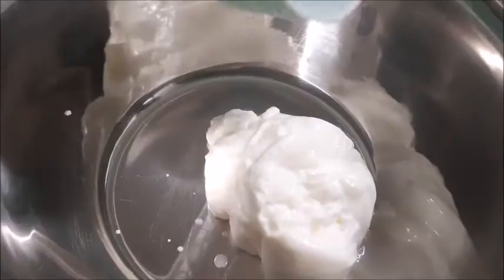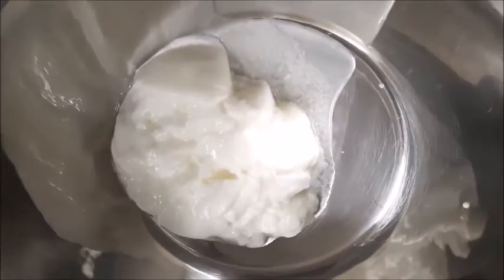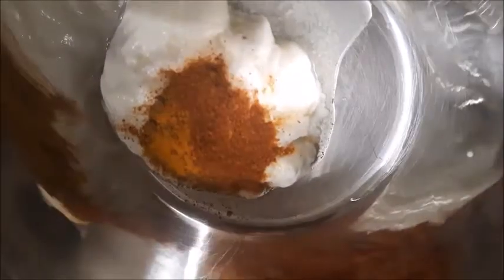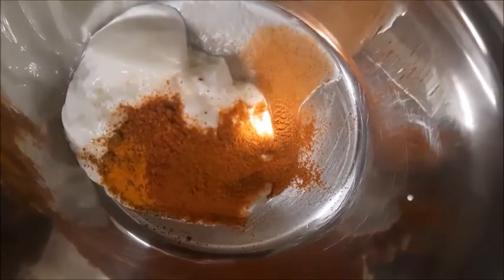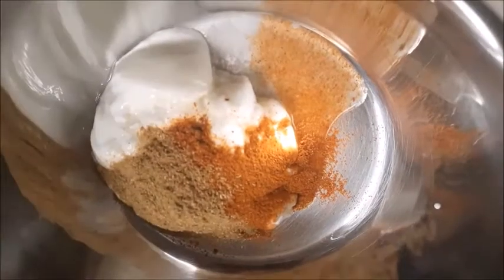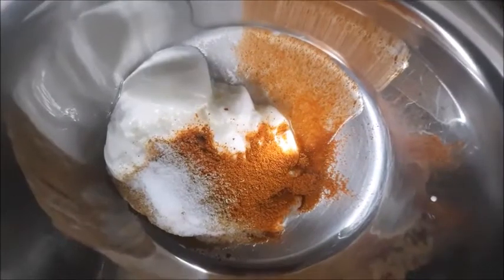Dahi — one full cup. Now we are adding masalas to the dahi: first the homemade biryani masala, very aromatic, then haldi powder, Kashmiri chilli powder 2 spoons, lal mirch powder 2 spoons, and dhania powder 2 spoons. We will mix this nicely, add salt, and mix it all together.